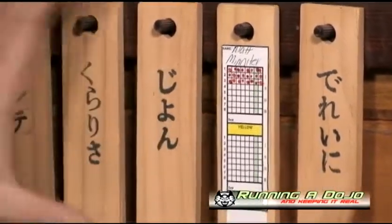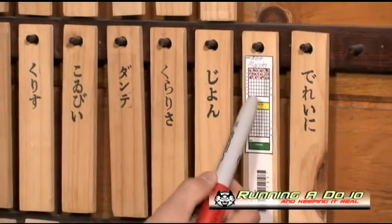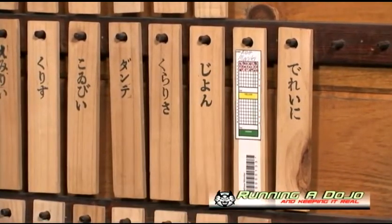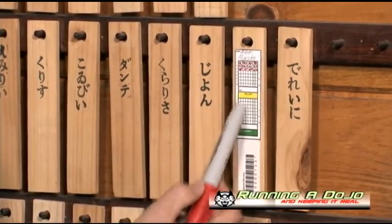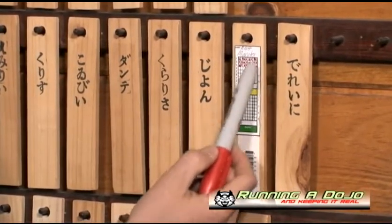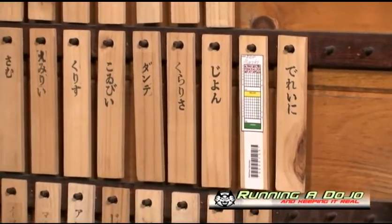Every school will have their own custom layout, but this is a summary of how it should look. It's very simple — you use adhesive paper from any office supply store and make an abbreviated spreadsheet. I've got their yellow belt to their green belt; they test every eight months for their new belt and can see exactly where they are, if they're falling behind, and if they need to do makeup classes or schedule a private lesson.